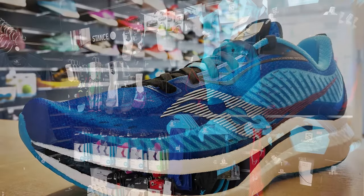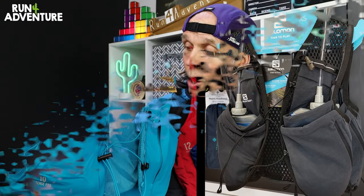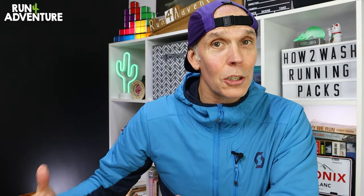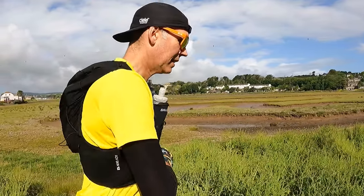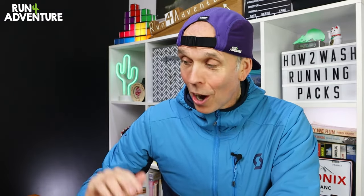Over the 10 years that I worked in running retail, I did have the odd hydration vest or running pack brought back to me with some durability issues, whether it was seams coming apart, soft flask splitting, or zippers that stopped working. I think a lot of these issues were coming about because maybe they hadn't been maintained correctly. I've actually never had any durability issues with the running packs or hydration vests that I've used, and I think a lot of this comes down to the fact that I just took really good care of them.